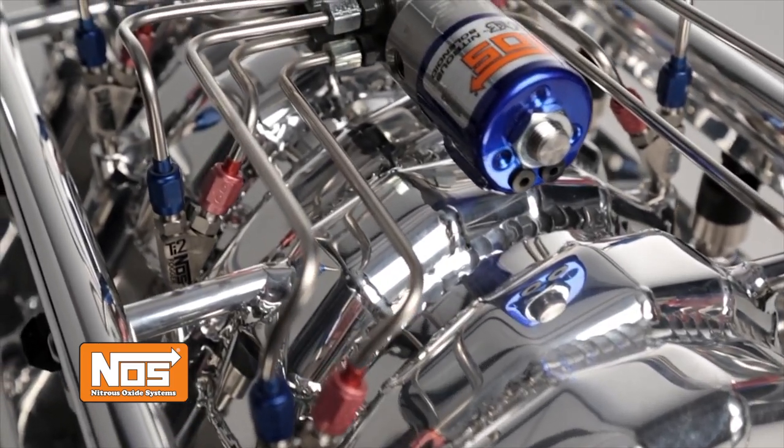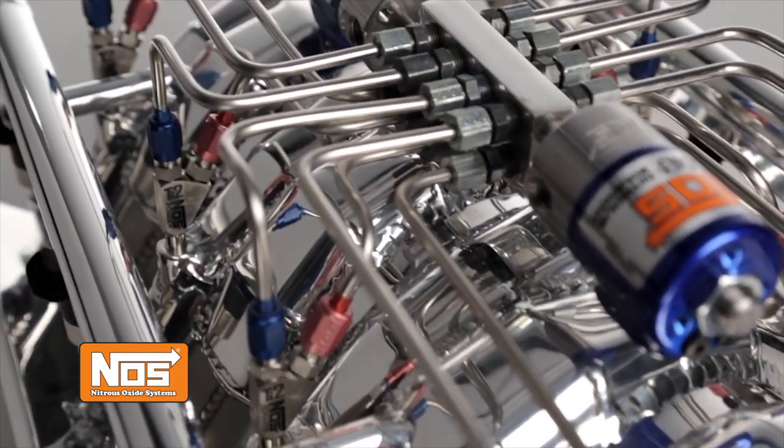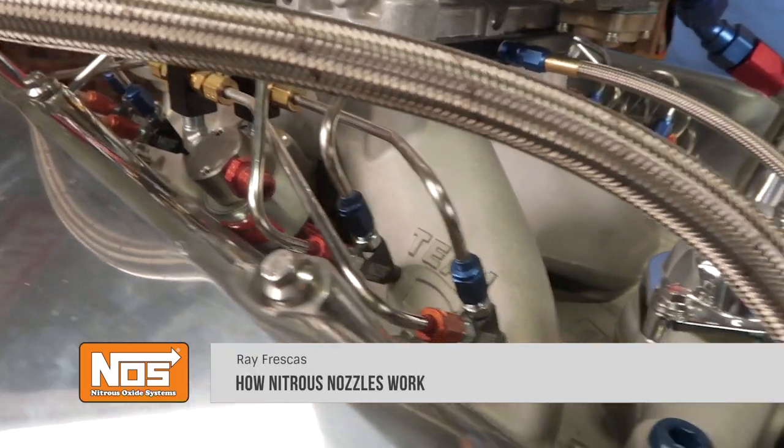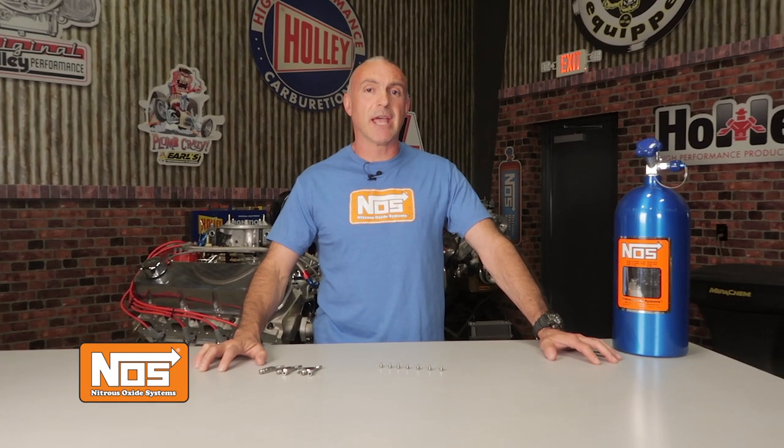NOS nitrous nozzles provide the most efficient way to deliver extreme power to your engine. By individually mounting nozzles to each runner, you get the best possible distribution cylinder to cylinder. Taking that a step further, you can even optimize individual cylinders for even bigger gains.